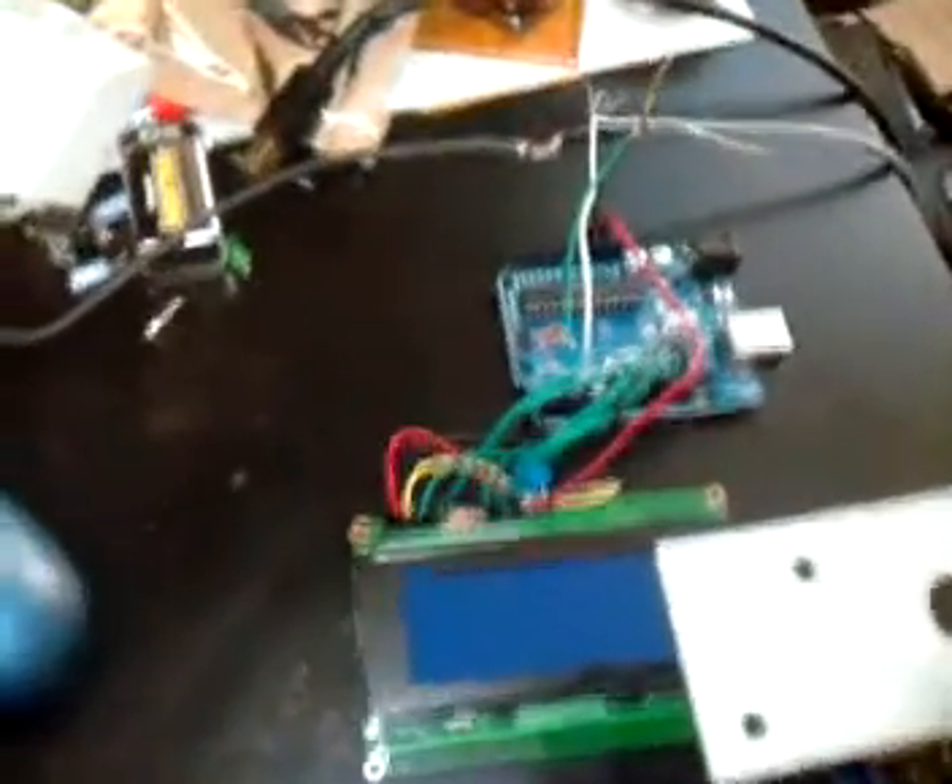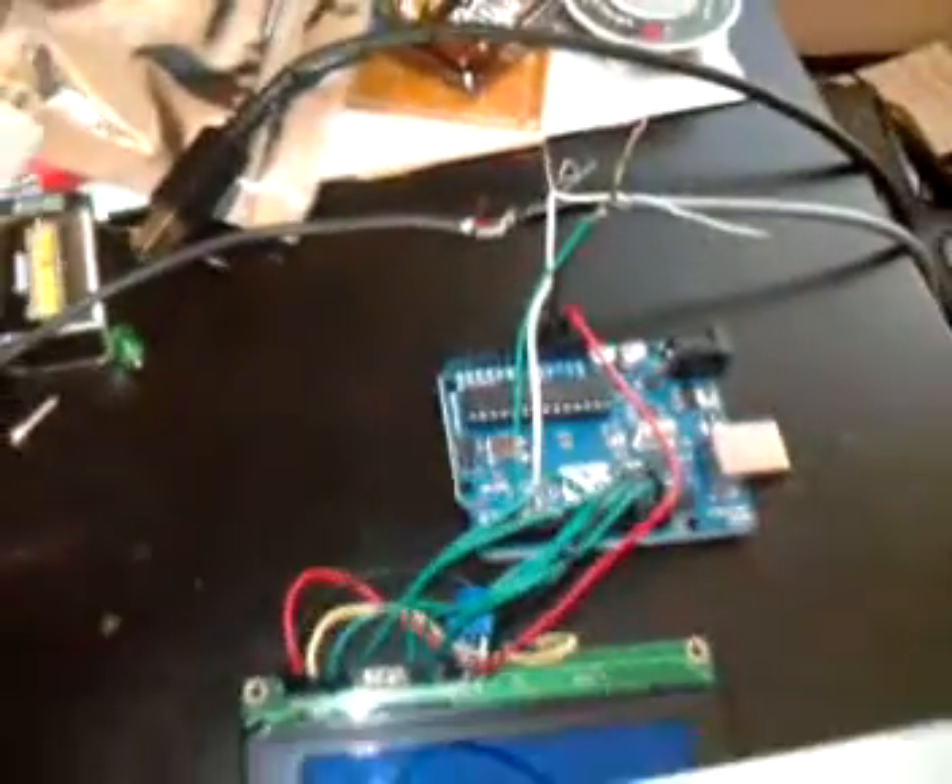That all just interfaces right here into just an old junk PS2 keyboard. I've got it kind of hacked off with the connector since I didn't have a female connector for it. I'll show you how it works here.